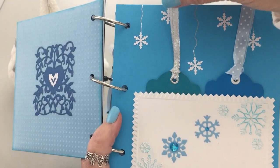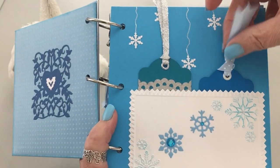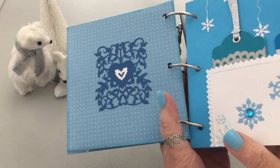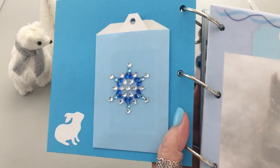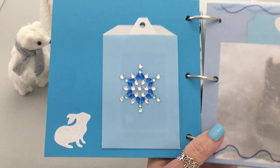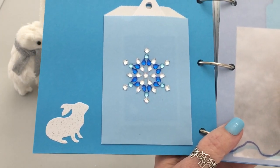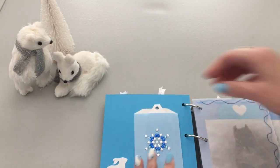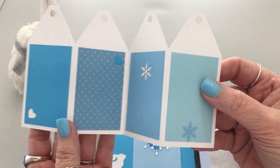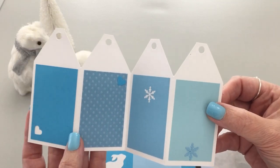That's the design on the back of the envelope. You have the pocket, two tags you can journal on the back if you'd like, silver washi, and then there are two accordion tags in here. There's a little die cut of a bunny in white glitter paper — like he's just covered in snow. I did a little video on this one, and I have ribbon to go in the holes.